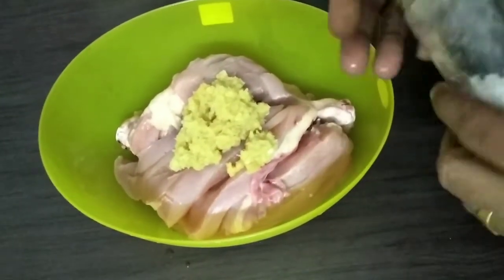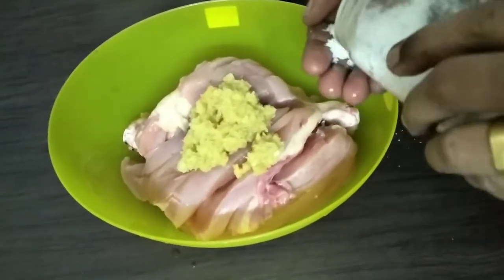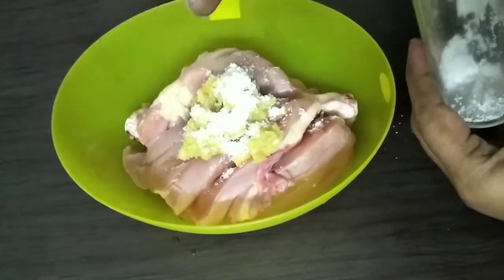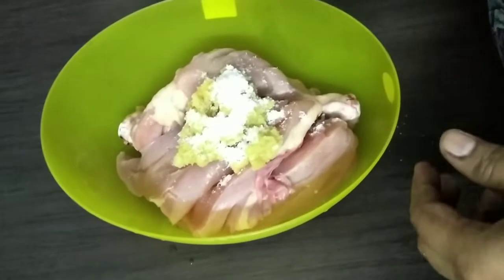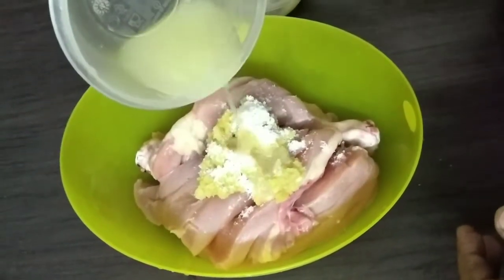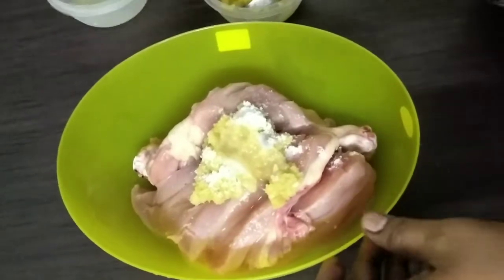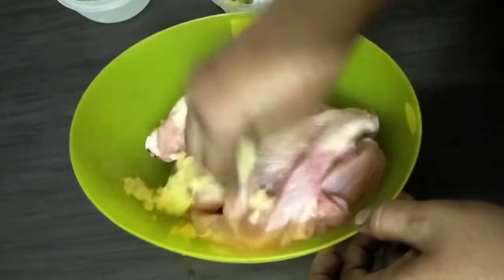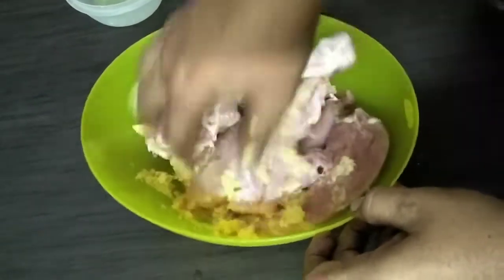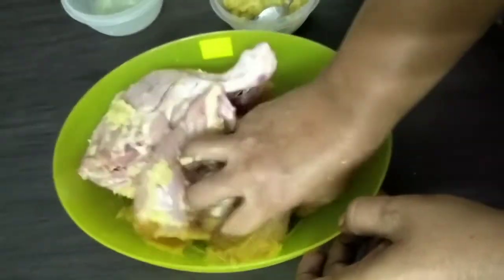Then add salt. Then add lemon juice. Let's add some lemon juice, then we will marinate it.